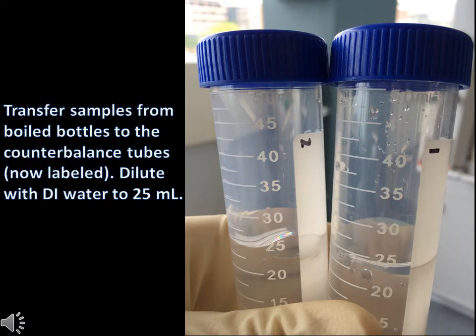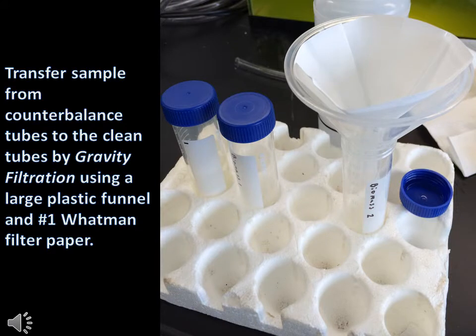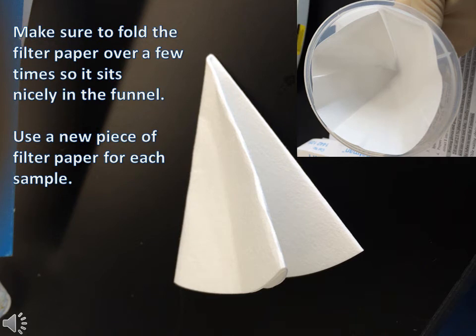Transfer the reboiled supernatant into a 25ml Erlenmeyer flask or something similar that can be diluted with DI water to 25ml. Transfer the diluted supernatant to new test tubes through gravity filtration by using a plastic funnel and Whatman number 1 filter paper. Make sure to fold the filter paper over a few times so that it sits nicely in the funnel.